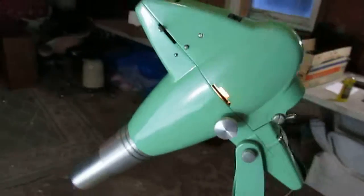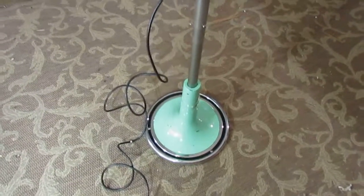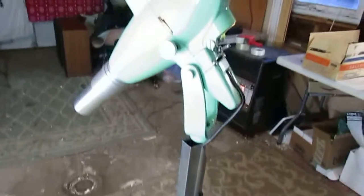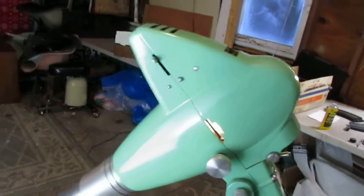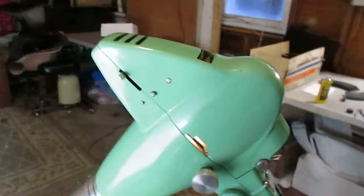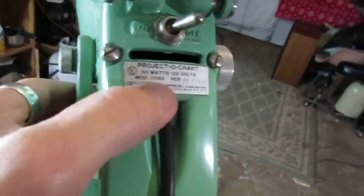It could be used for that, but it could also be used just as a prop. If you collect optometry items, maybe you can find the chart that actually goes in there and use it that way. There's the on-off switch. This is a Projecto Chart Model 11082.